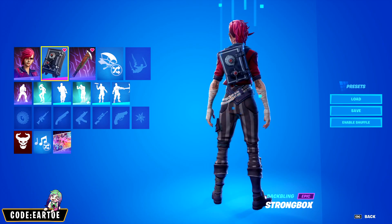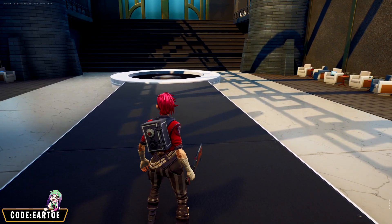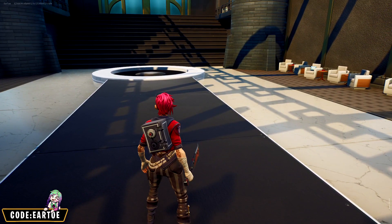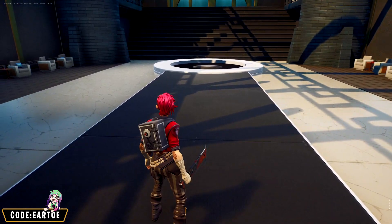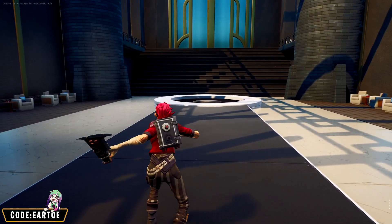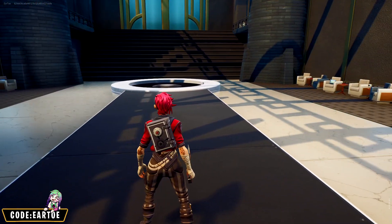For our next combo we're using Vi with the Strongbox back bling and Butcher Cleaver pickaxe. If you watch the TV show, you know that Vi and her gang are robbing stuff at the very beginning — that's why I have the Strongbox here, and I love the color scheme it has. The pickaxe complements it well; it's not spot on but I kind of like the theme.